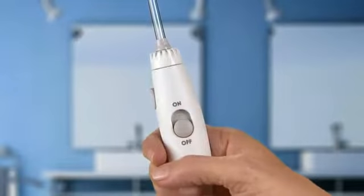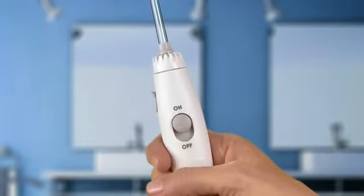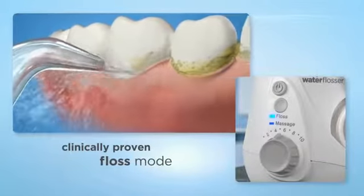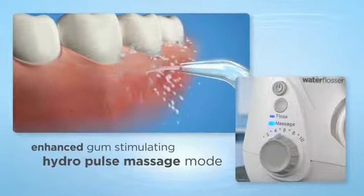With on-off water control on the handle for greater ease of use and a mess-free experience. Two water flossing modes: floss for the ultimate in interdental cleaning, and new hydropulse massage for enhanced gum stimulation and circulation.